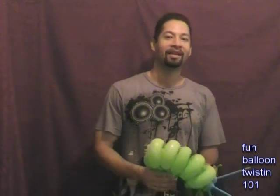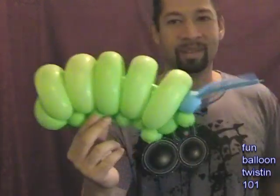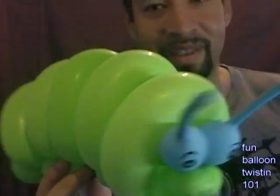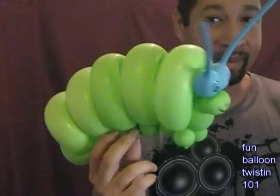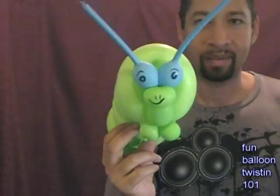Hey everybody, how's it going? This is Anthony of Balloon Twisting 101 and today I'm going to show you how to make a really cool, really amazing caterpillar. Check it out, looks really cool. Check out the side view, front view. It's really cool and I think you're really going to like it. It's not that hard to make. Let's get started.